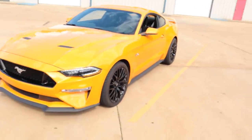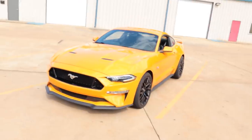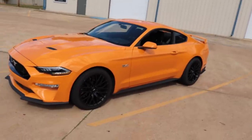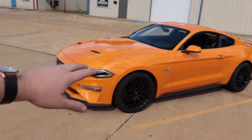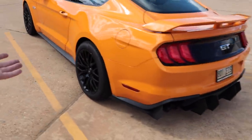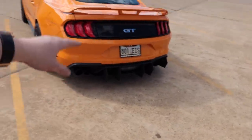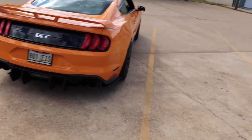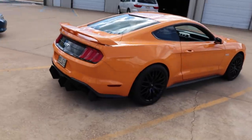We finally got the diffuser installed and Payday as a whole is definitely coming together. It's still a stock car, of course. It's got stock everything except for a Corsa Sport cat-back exhaust, the Morimoto headlights which look amazing, one inch wheel spacers, and now a rear diffuser on the car, which I think kind of pulls it all together pretty well. So we got a little bit on the front, a little bit on the back. It's making progress. Thank you Street Arrow for the diffuser.